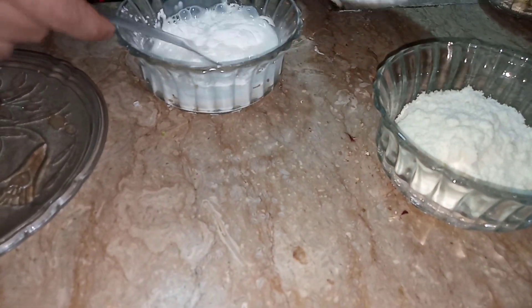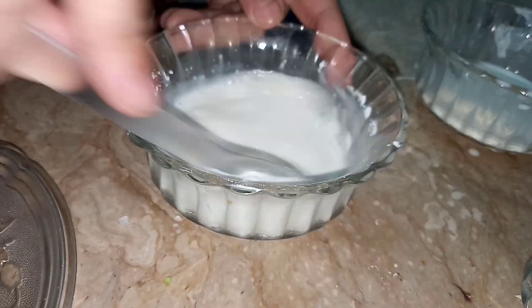and 3 tablespoons of powdered milk. Now let's get started. First I have taken 1 to 2 tablespoons of milk and